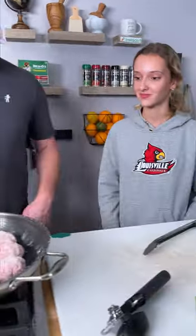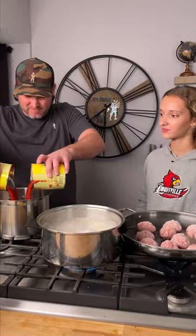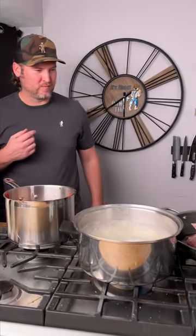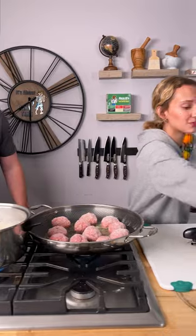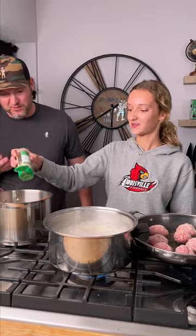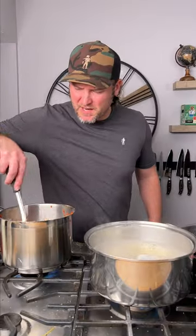Now we gotta make the sauce! We're gonna use 56 ounces of crushed tomatoes. Let's add another four cloves of garlic — there we go — and then one cup of soft onions going in. Sprinkle generously, get that mixed up.